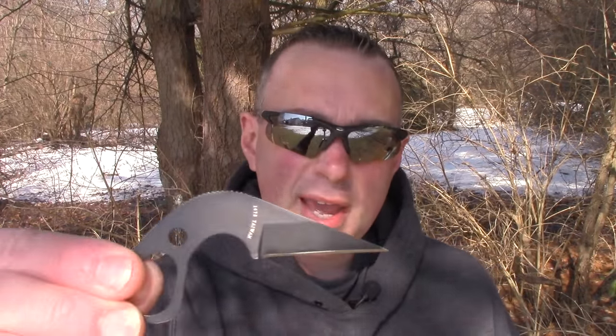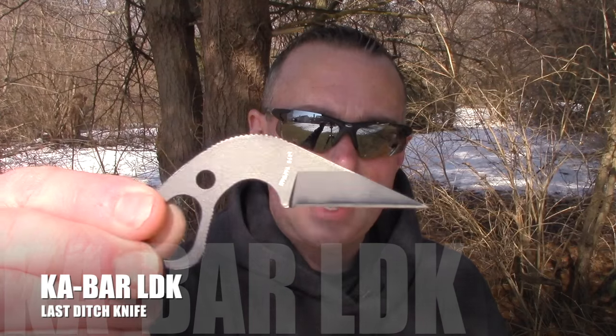Everybody, it's Chris from Prepare My 101. I usually do these particular series of knives from inside, but it is crazy warm outside, so I figured I'd come outside and get some fresh air. Today, we're going to look at another knife in the Defensive Knives series. This is not a big knife, but it is what its name entails — it is a last-ditch knife, and you can get one for less than $17. We're going to take a look at the Ka-Bar LDK, or last-ditch knife, so don't go away.